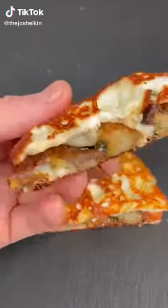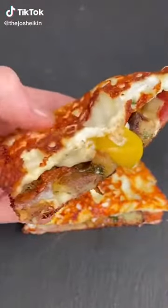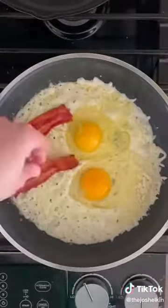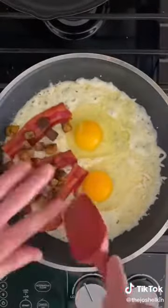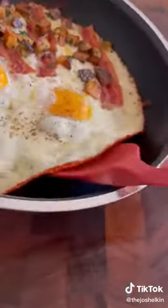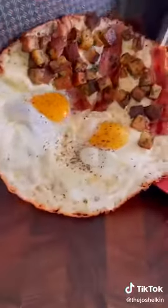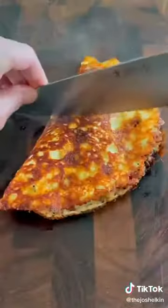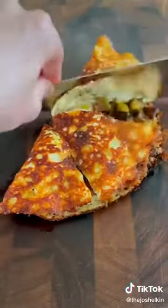Breakfast quesadilla, except the tortilla is made of cheese. On medium heat, cover the bottom of a frying pan with mozzarella cheese, then add two eggs to one side. On the other side, add some bacon and some breakfast potatoes. Cook it for four to five minutes until you see the edges of the cheese start to get brown. Slide the cheese off the frying pan onto a cutting board, fold the egg side over the bacon and potatoes, let it sit for a couple seconds, then cut it into four equal wedges.